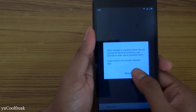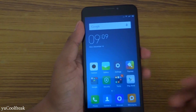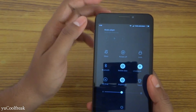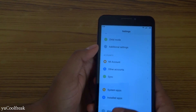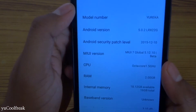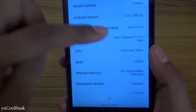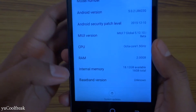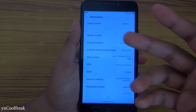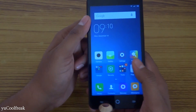You are ready to rock! This is the home screen, and this is the notification panel. Let's jump into Settings — About Phone. You can see the Android version is 5.0.2 and the local MIUI version is 7. This is a beta build for the Eureka, and the same process will apply for Eureka Plus users as well.